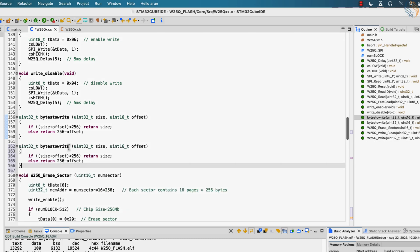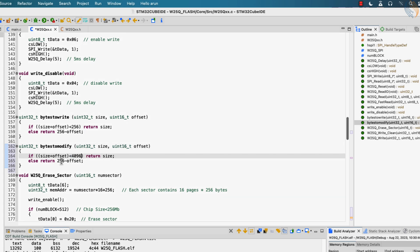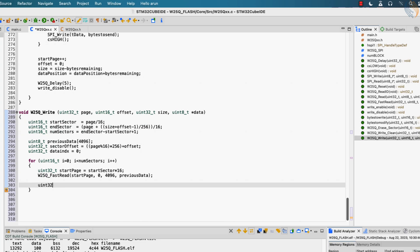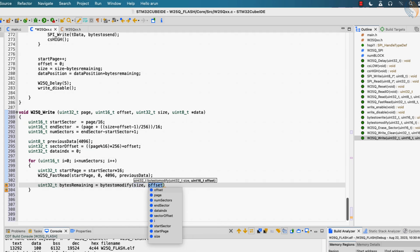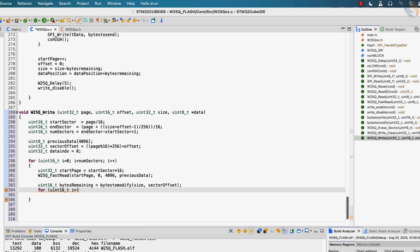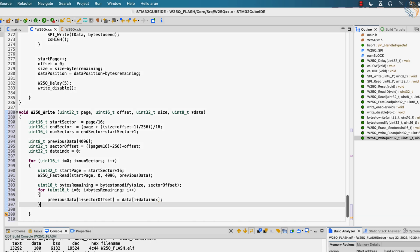Let's write another function to find the remaining bytes in the current sector. We will call this bytes to modify, and instead of 256 bytes it will be used for 4096 bytes. The bytes remaining variable will keep track of how many bytes we can modify in the current sector, and this will depend on the sector offset we calculated earlier. Now in the for loop, we will modify the array we stored earlier with the new data. The sector offset is the offset in the array where the modification will start, and the data index will be used to keep track of how many bytes of the data pointer have already been used.